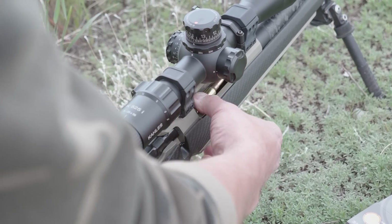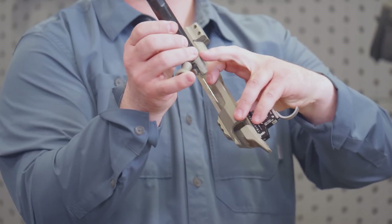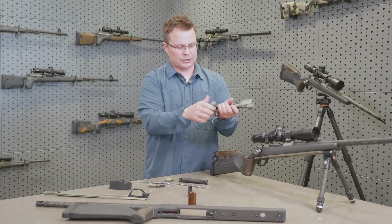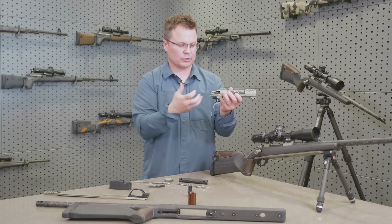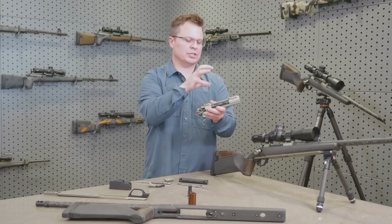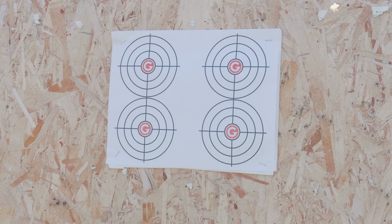You'll notice that the trigger is a pretty significant departure from the Remington-style receiver. You've got a perpendicular interface between the bolt and the sear on the trigger. That lets us have good retention of the fire control assembly without pushing the bolt up to the top of the package, which gives us a lot better interface on our locking lugs and reduces some harmonic vibration in the barrel, so we get a little bit more consistent performance out of the gun.